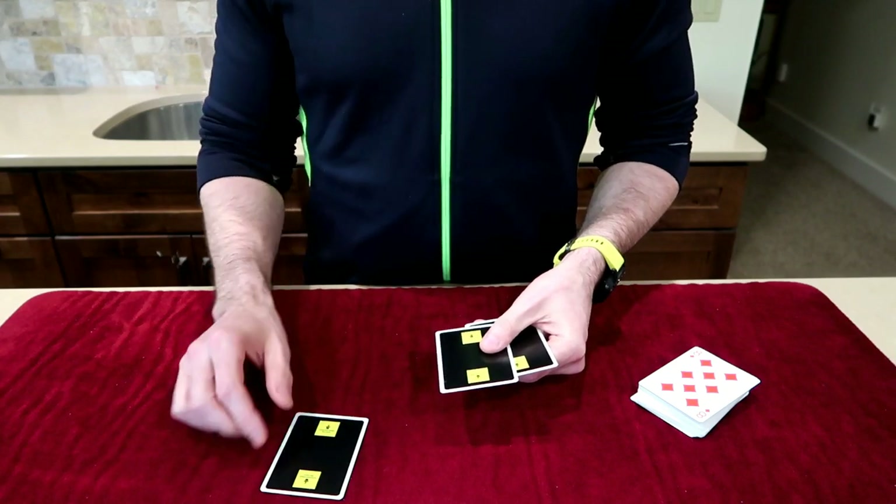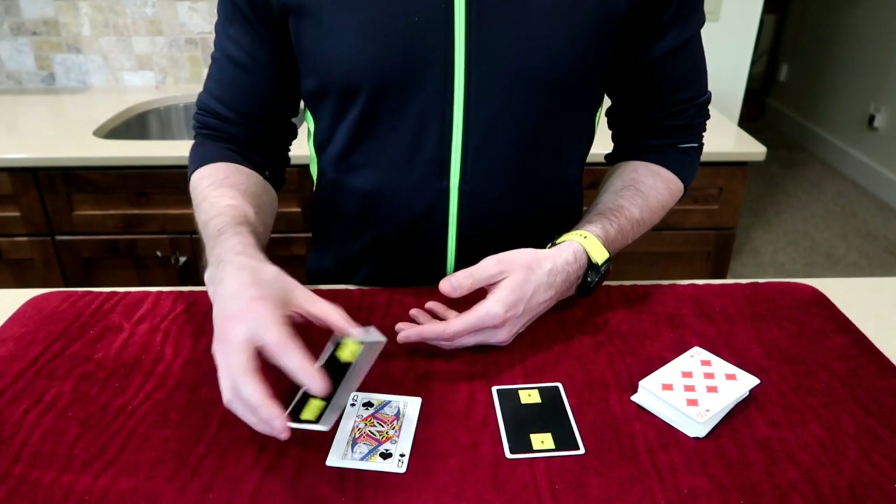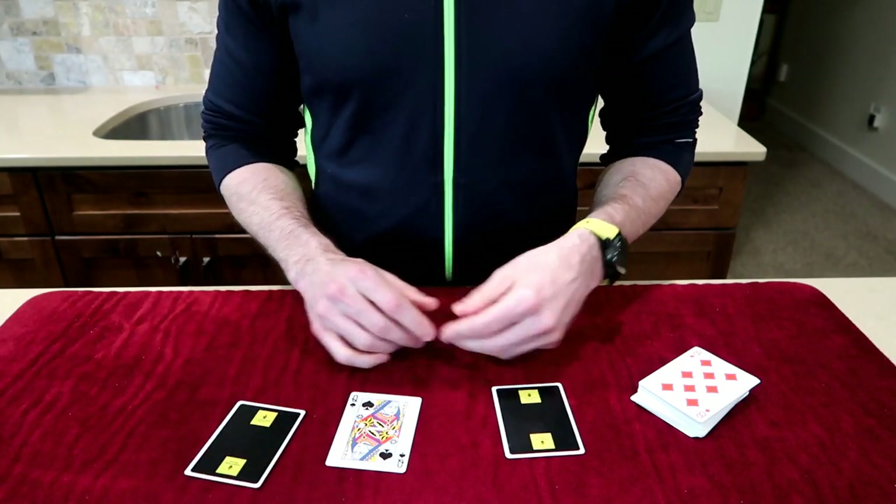They're going to probably accuse you of doing an open switch, and you say, no, look, it really is here. Because remember, these are just the distracting aces.